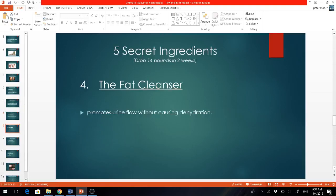The fourth ingredient is the fat cleanser, and what it does is promote urine flow without causing dehydration. This ingredient is actually a diuretic — it promotes urine flow but doesn't dehydrate you. So in other words, it's a perfect way to detox. This helps to cleanse and flush all those unlocked fats out of your body.